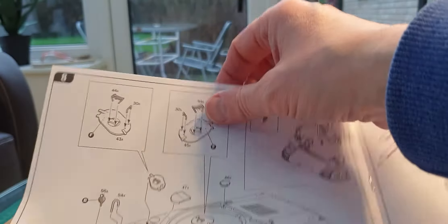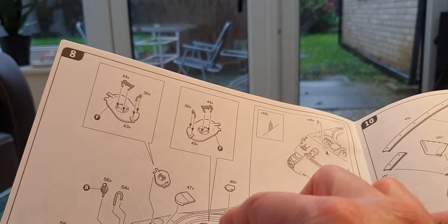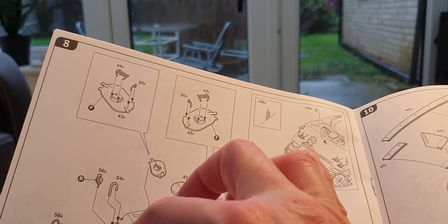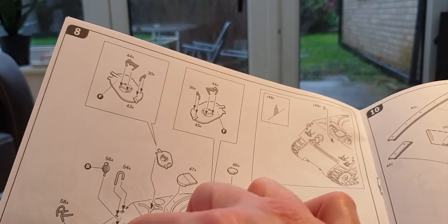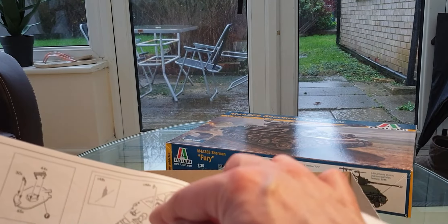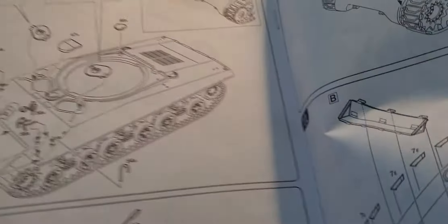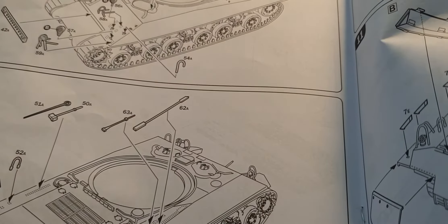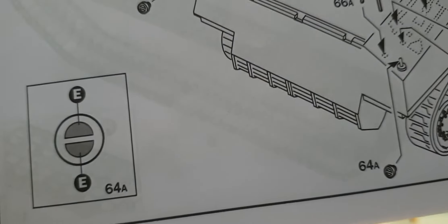Next, after you put the upper hull onto the lower hull, the grab handles go on to the driver's and machine gunner's hatches. The front housing goes on, then your headlights and headlight covers, towing cable, rear light covers, grab handles, and tools. There's a colour guide for the lights as well.